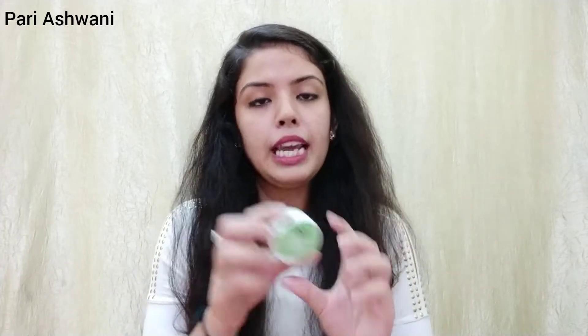It will be available on the official website because the MRP is also given and the quantity is also given. So if you want to try it, you will probably find it there. The full size will also be available on the official website, and also on Nykaa. The full size MRP is probably 350 or 400 rupees. It's always available in the Glow Box, so let's try it.